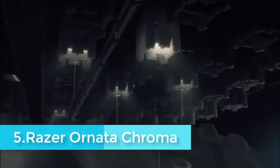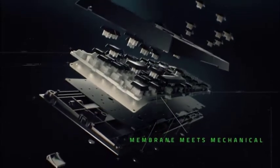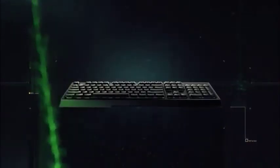What's Razer's secret with the Ornata Chroma? Switches that combine the key features of the predominant typing technologies in the consumer keyboard market. Razer calls the technology mecha-membrane, and it's just what it sounds like: part its own proprietary mechanical switch, part silicone dome.